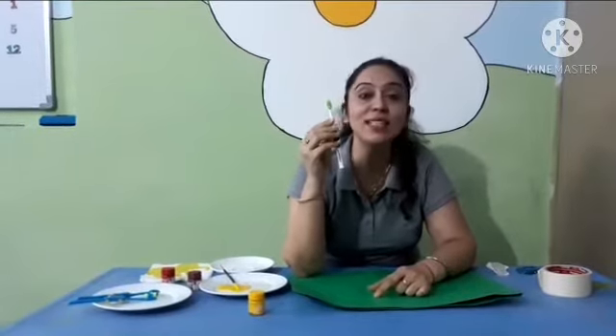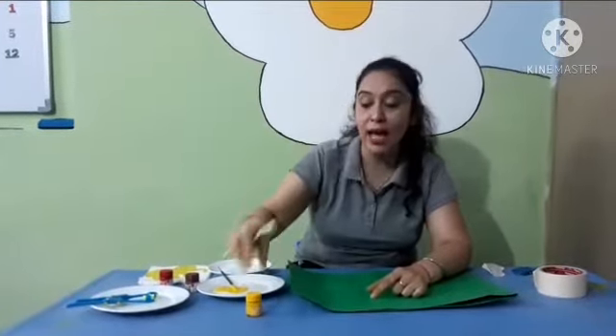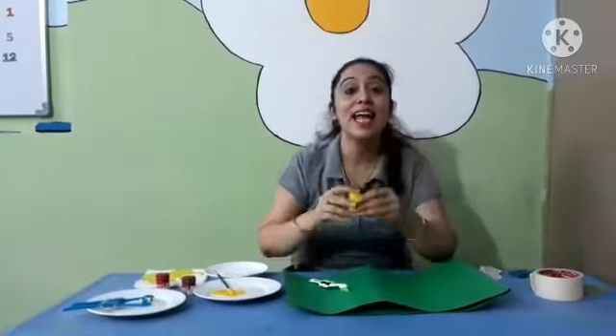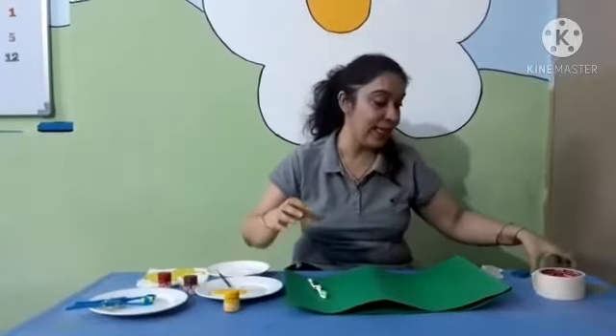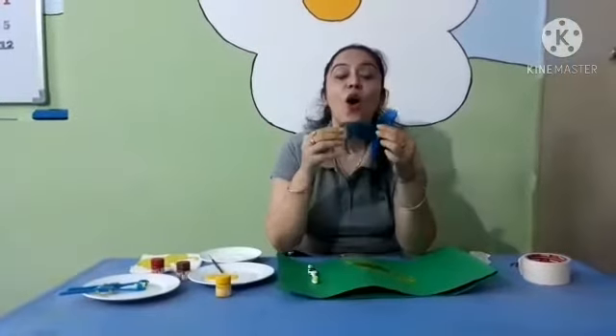And for spray painting, I am using this toothbrush that is not in use now. And I am using watercolors. Yes, and the most important thing is stencils. Today I am using this stencil. This is a giraffe. Next one is hoe. Next one is a very interesting kangaroo.